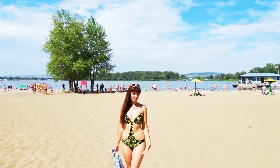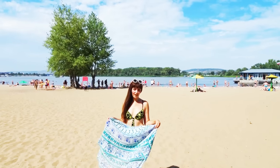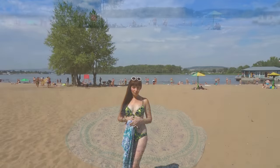Hi everyone, welcome to my channel. I'm John and we are at the beach. Today I'm going to make a review of this beautiful beach towel. It was sent to me by an online company and I decided to make this review because I looked on the site and I really like this product.